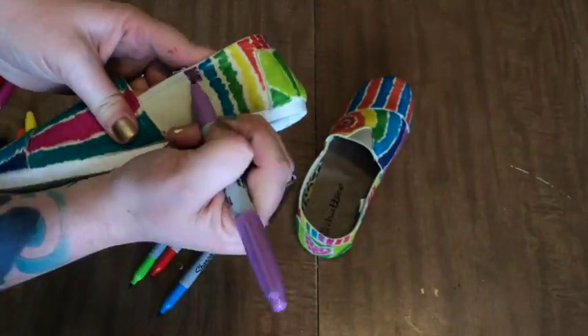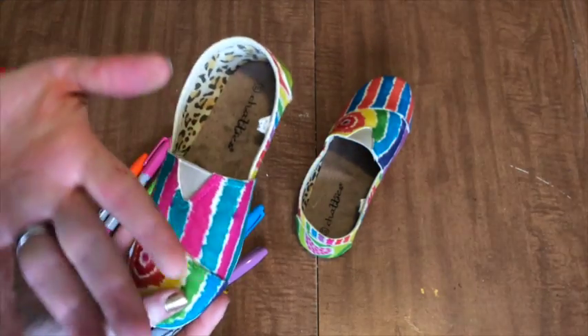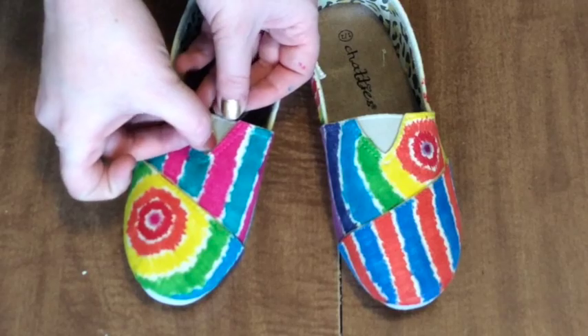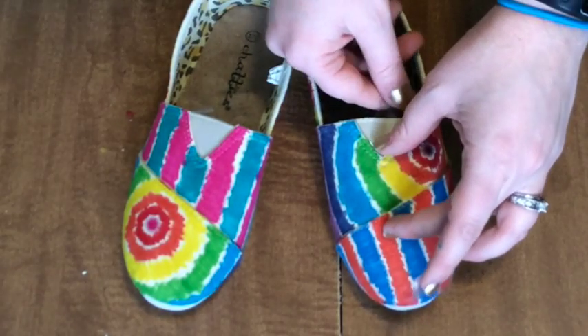Don't worry about touching a part of the shoe that has a ton of color on it — your hands are safe. For now. When you're done, if you want, you can cover any areas that you don't want color on with tape. Just skip this step if you're not too worried about it.